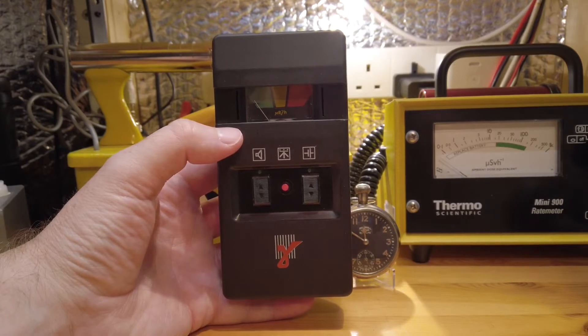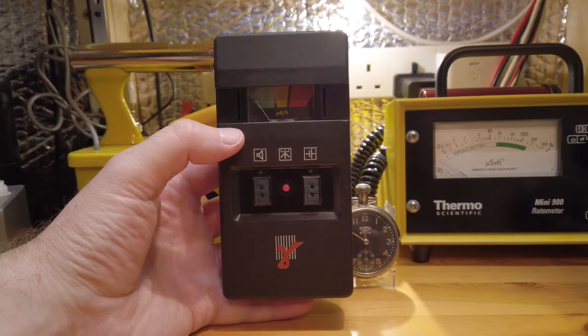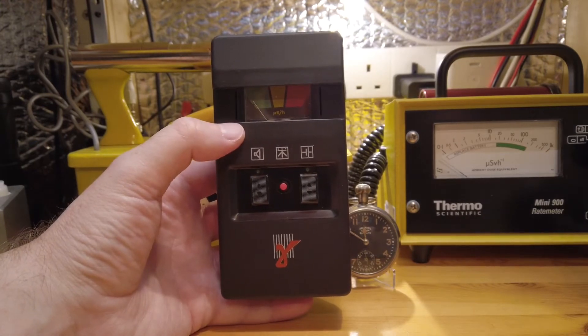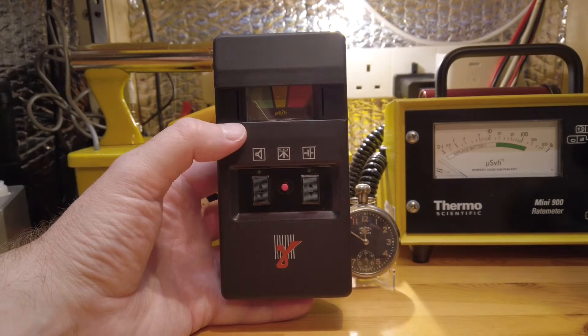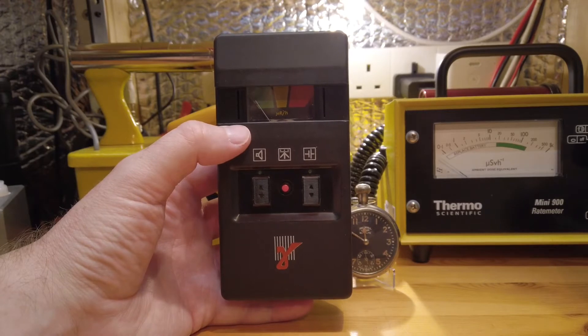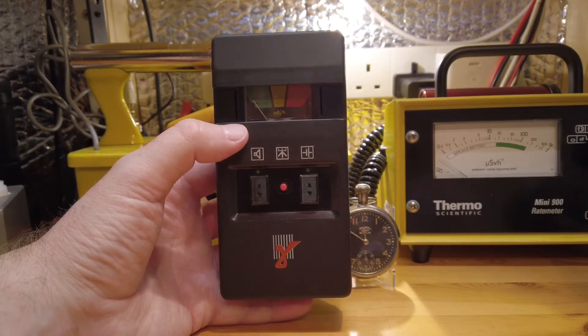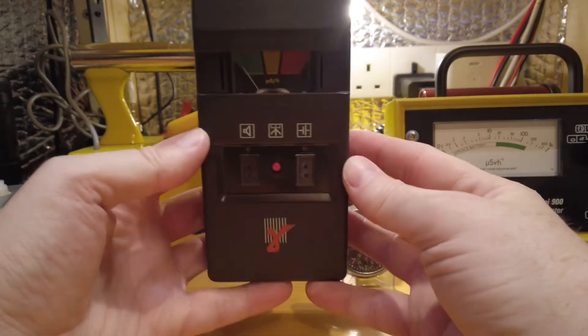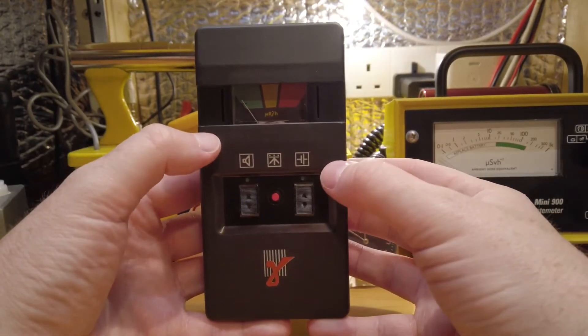The green portion of the indicator measures between 0.1 and 0.6 microsieverts. When we move into the yellow section, that is 0.6 to 1.2 microsieverts — and that's just a warning. And then in red, which is basically the danger area, that is 1.2 to 2.5 microsieverts. That's where you're into dangerous levels where you need to be concerned about what's going on.